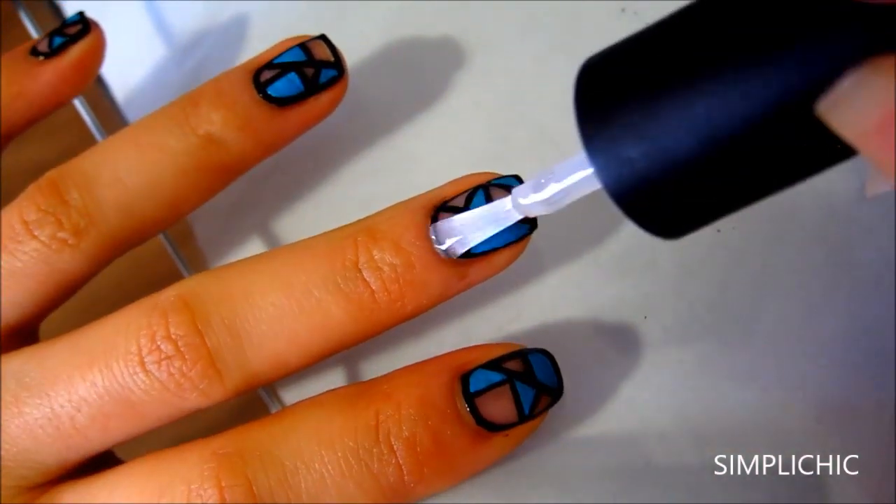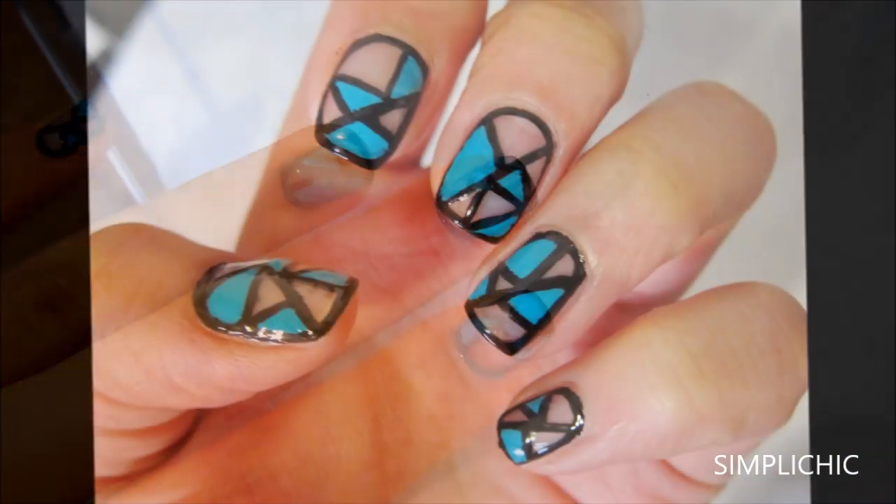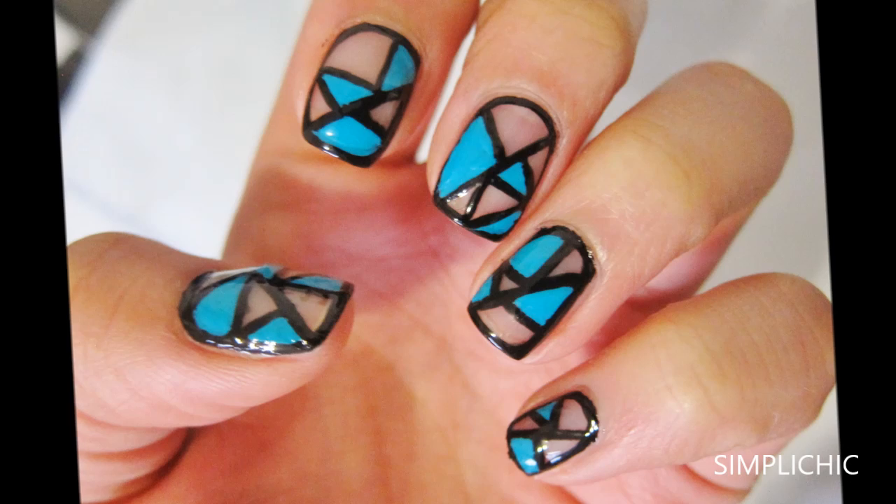I hope you guys enjoyed watching these three easy nail tutorials. Please rate, comment and subscribe if you'd like to see more of these videos. And I will talk to you soon in another video. Bye!